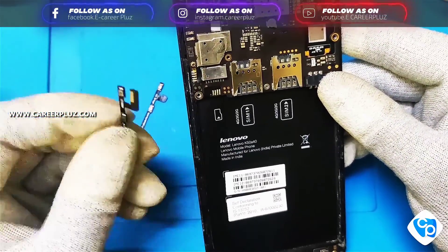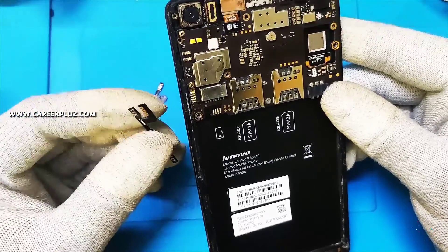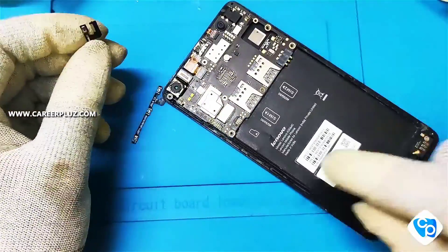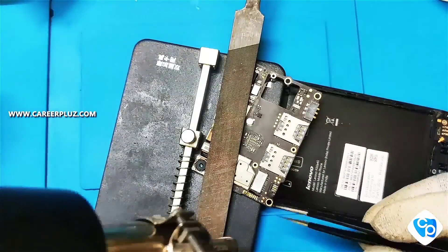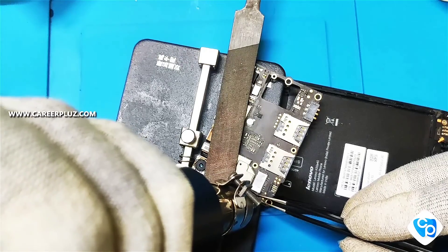Can you see a balance in that? So I'm going to first remove that so that I can fix a new strip inside. I'm heating it and going to remove the balance strip.